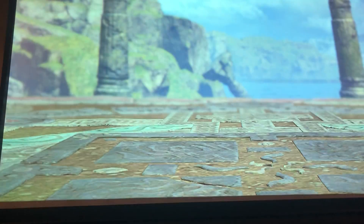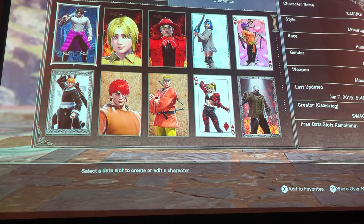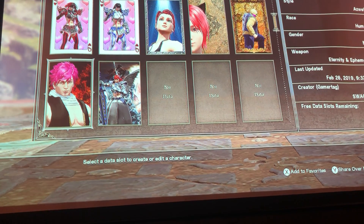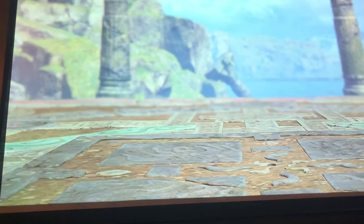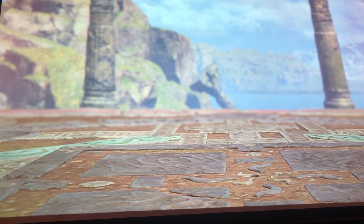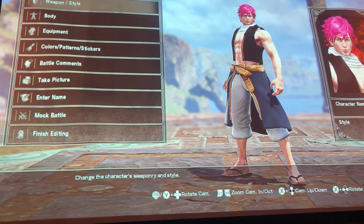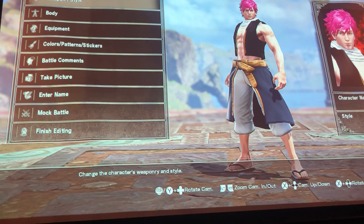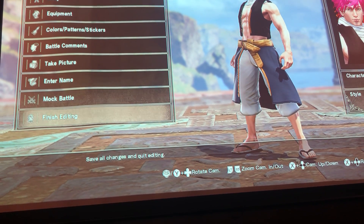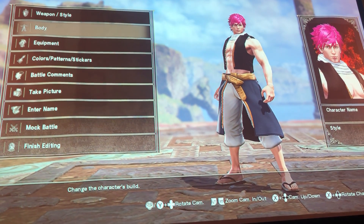What's up guys, it's SuperDubZ here back with another video. I'm making a Soul Calibur 6 video to show you how to make Natsu from Fairy Tail. I've actually been watching it on Netflix — I think there's three or four seasons. The first one's on Netflix, and I've been binge-watching it. It's really good. I think Natsu is like one of my top five favorite characters.